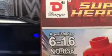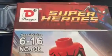Okay guys, so this is called Super Heroes. As you can see, it's made by Dargo. Obviously I don't know much about Spider-Man, so yeah.